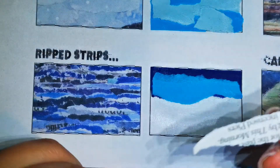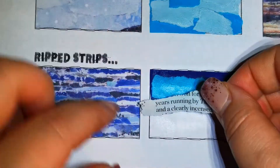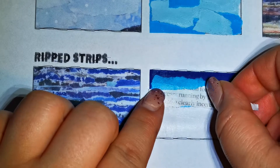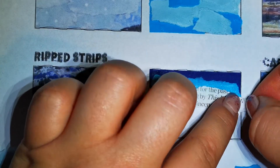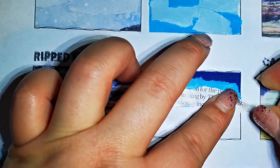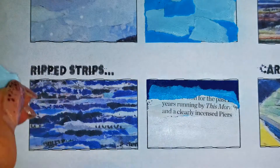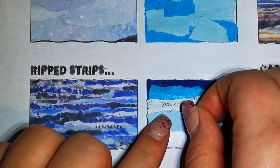Then I'm going to use a little bit of magazine paper, put some glue across in line with the edge of the box, and then just ripping it like that. We're just using a combination of different tones.